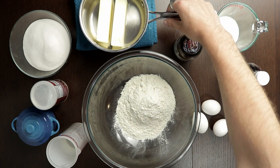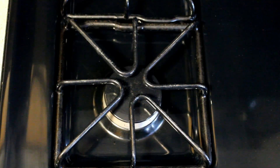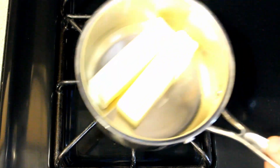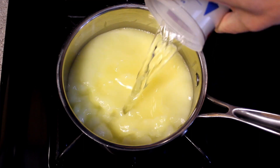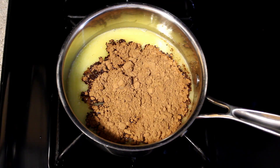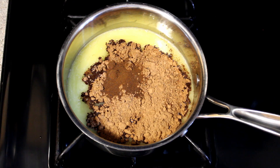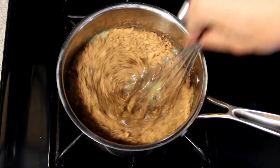The first thing that we need to do is take our two sticks of butter over to the stove. We're going to turn our stove on to a medium heat and melt our butter. Once the butter is melted we're going to add in one cup of water, one-third of a cup of unsweetened cocoa powder, and one teaspoon of instant espresso powder. Trust me it's not going to make it taste like coffee, it's just going to enhance the flavor of the chocolate.